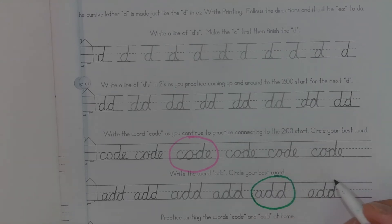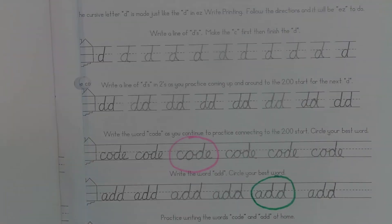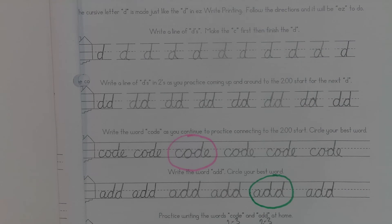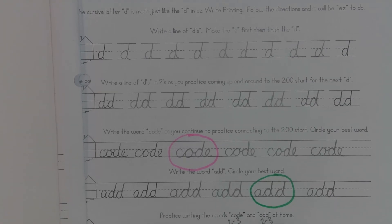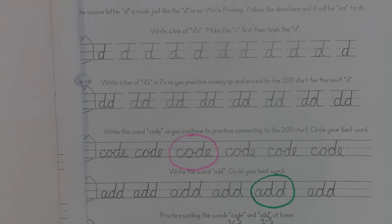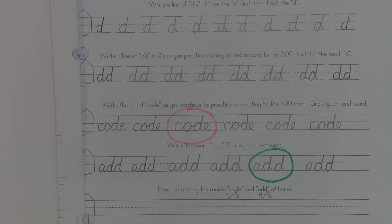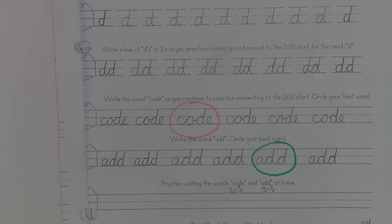Just so I know I've checked myself and I know that I'm making improvements. Then on the bottom, since you are technically at home, you will complete this last line — it just says practice writing the words 'code' and 'add' at home. I'm really only looking for two to three times for each word. You can do it however you want — code, add, code, add, or any order — as long as there are two or three of each of them on the line when you're finished.